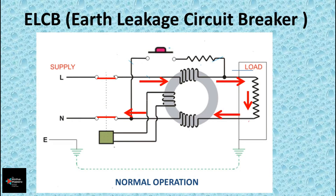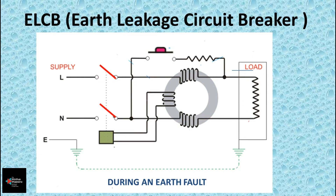When electricity flows, the phase current and neutral current create a magnetic flux inside the CBCT. If the entering phase current is equal to the leaving neutral current, it means there is no leakage in the circuit. At this point, the flux created by the phase coil and neutral coil will be the same and will cancel each other out, so the breaker won't trip.